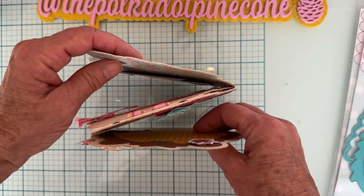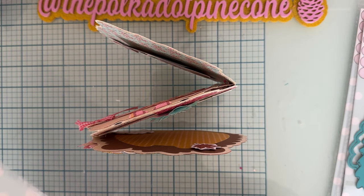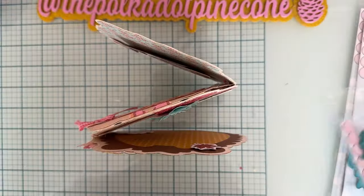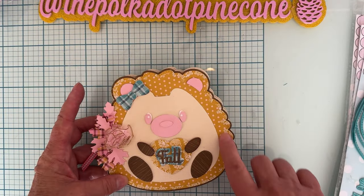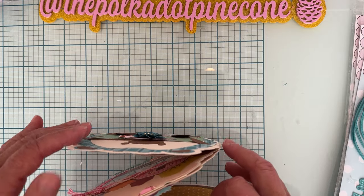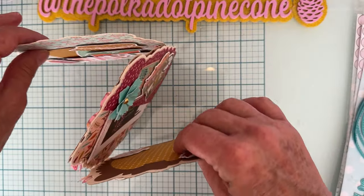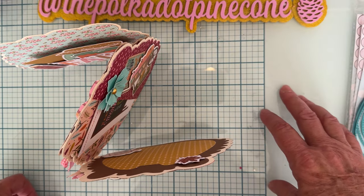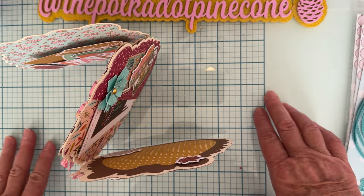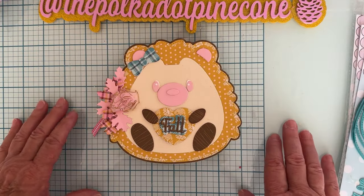I think it turned out super cute! I used some pieces from the Acorn Mini Album on it too. I could add rosettes but I don't want anything on the center to make it bulkier and heavier — I like to display some of my albums standing up on a shelf or desk. It makes a great gift also. There's my hedgehog mini album — he's so cute!